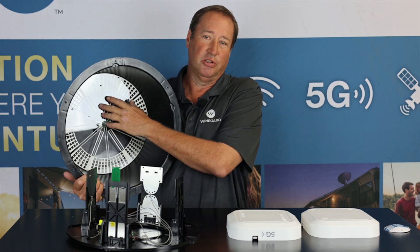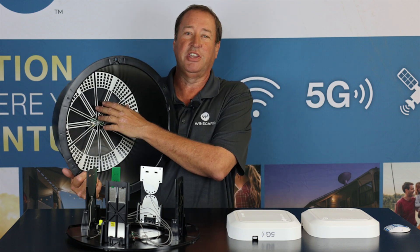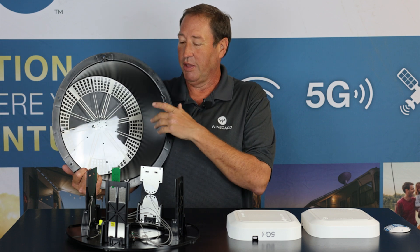It comes with an omnidirectional antenna, so there's no aiming or pointing to get your local TV stations like your ABC, NBC, or CBS. It has a 55-mile range, so it's a very powerful antenna that comes with this.